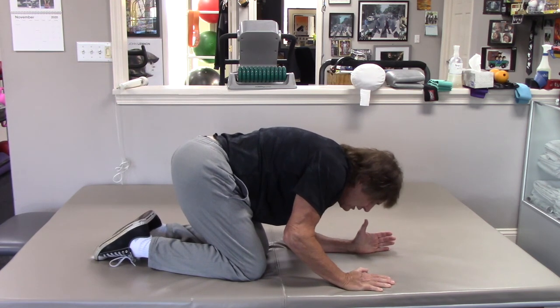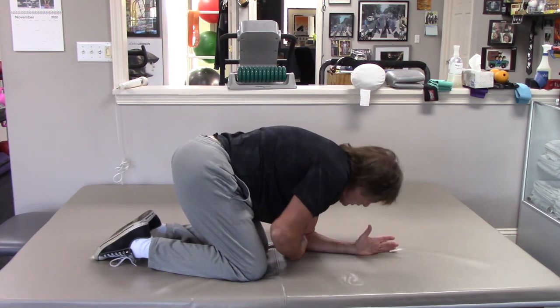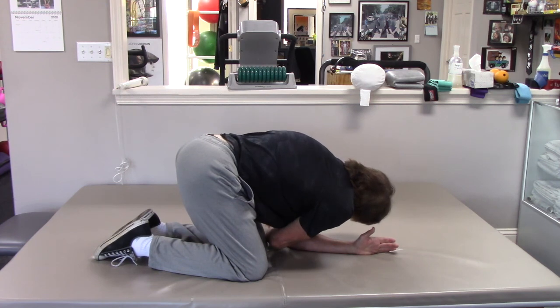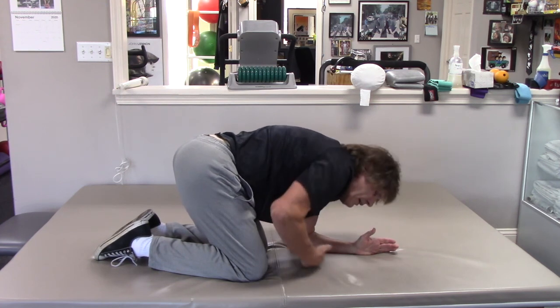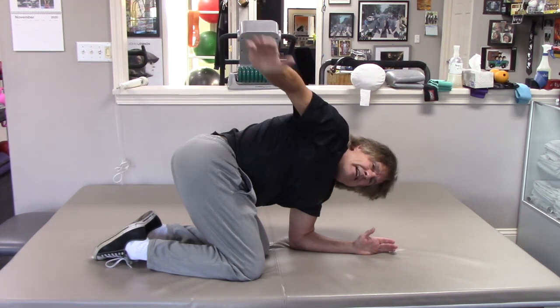From here, good nose breathing — in and out. Reach underneath. Starting with your head, turn your head and reach underneath gently as you're exhaling. Turn your head to the right and reach around.